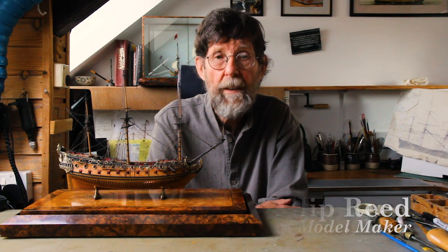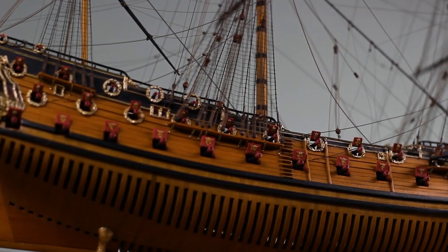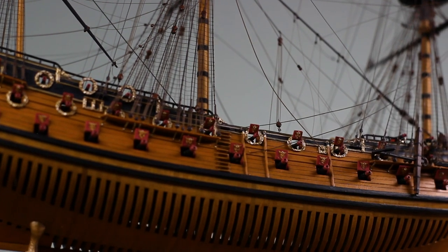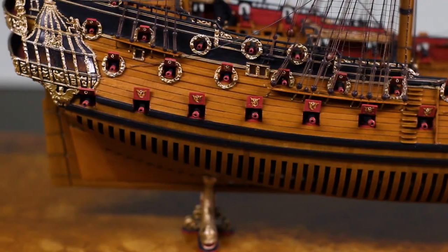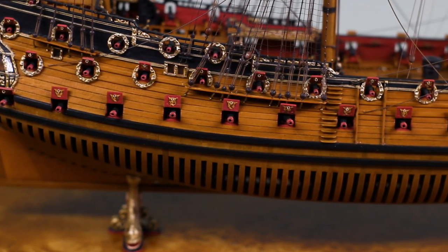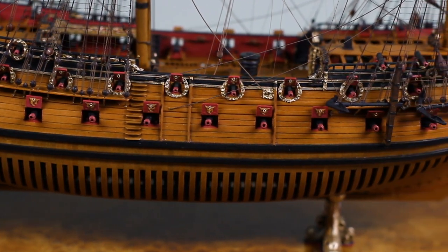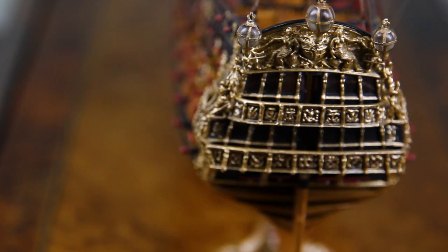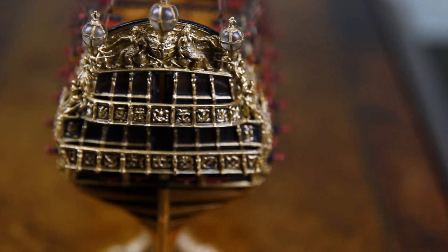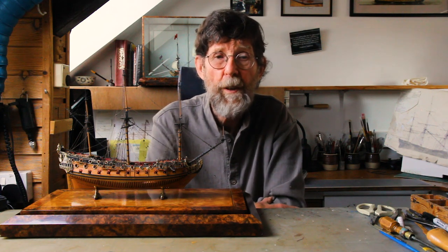I'd visited Wilton House to examine and photograph their model of the Hampton Court, and spent a considerable number of hours absorbed in Great Ships by Frank Fox and the various catalogues of drawings by the Vanderveldes, and had even started attempting to put together a basic draft using Dean's doctrine of naval architecture. But with so little information available at that time on ships of this period, and with considerable doubts on the efficacy of my own research, and the discrepancies between the Wilton House model and the Vandervelde drawings —